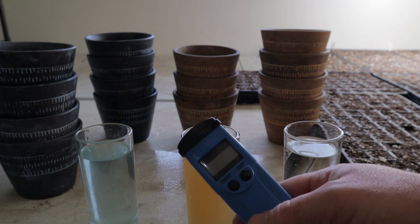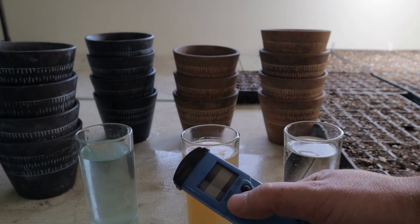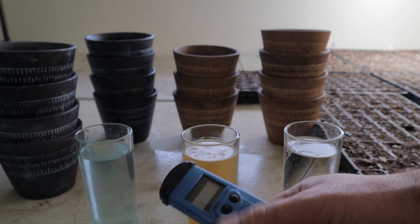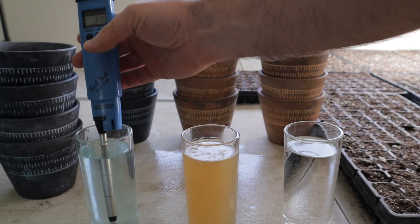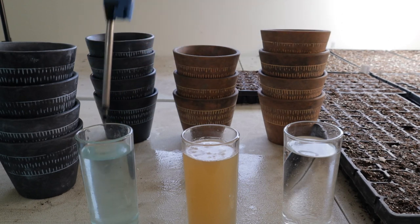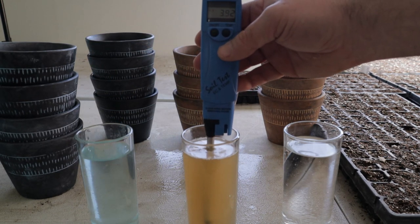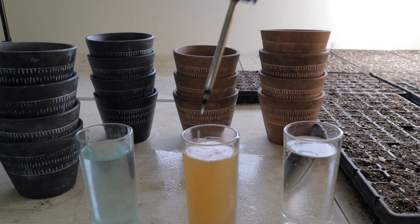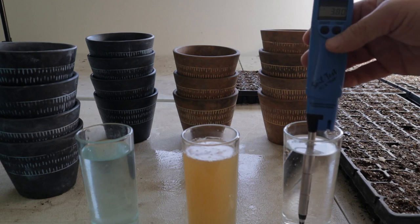As powerful a tool as I think it is to understand your EC, there are limitations, so your customization has to come with a little common sense. For instance, your EC meter can't tell the difference between a commercially prepared nutrient solution or fish fertilizer — which would be rather good for your plants — or table salt — which would be rather bad for your plants.